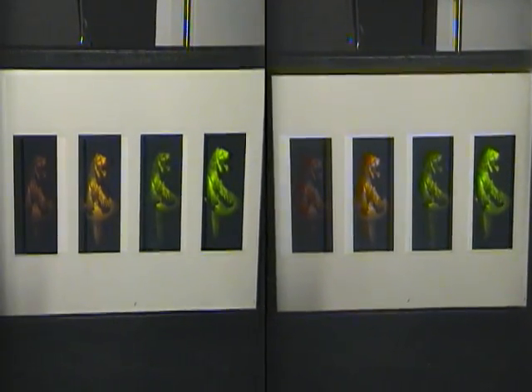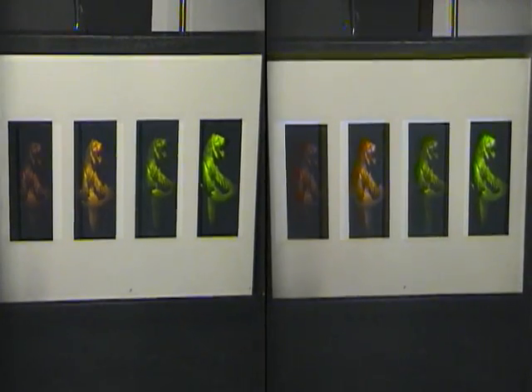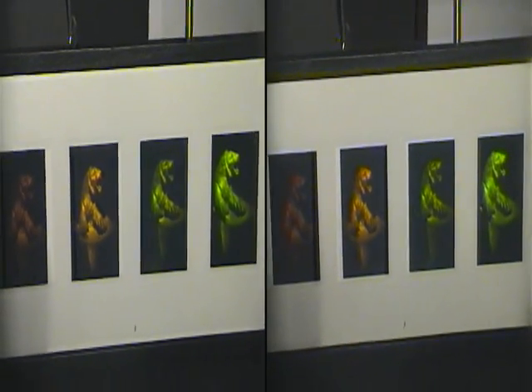This is the final transfer of the master we saw earlier of just the lion. This is the Lion of Yerkesh — it's like the 5,000-year-old bronze — and what I've done here is a series of different emulsion swellings.